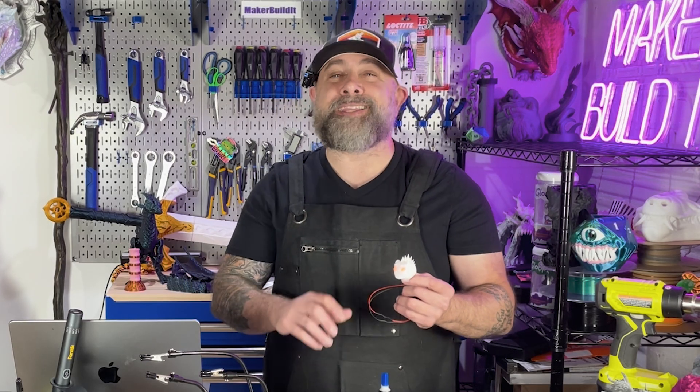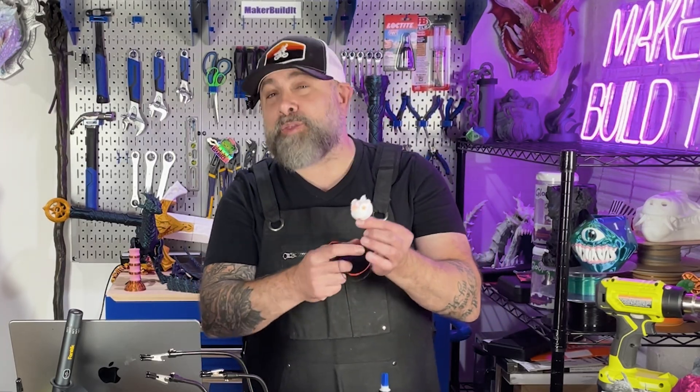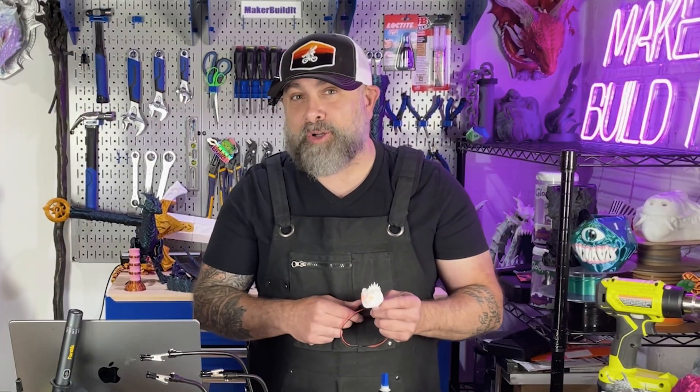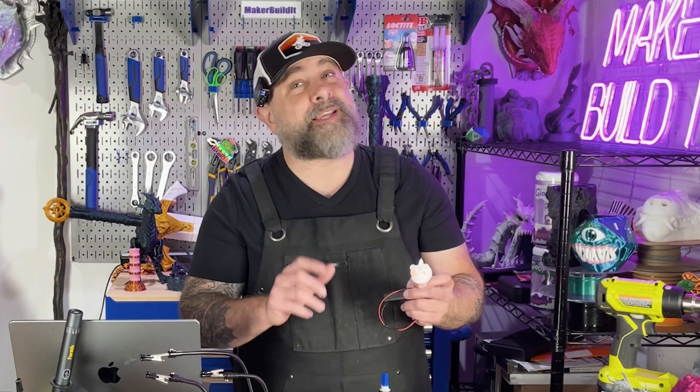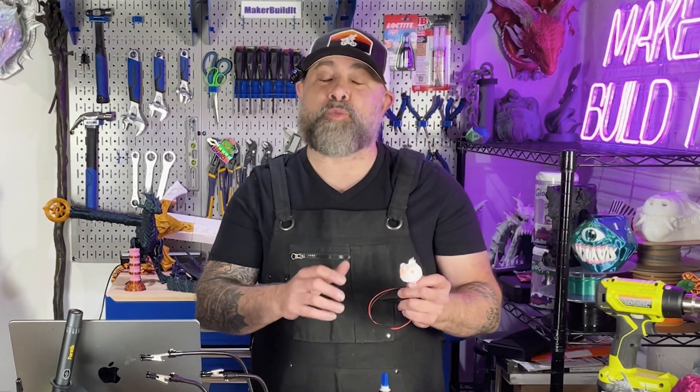I'm Brian DeLuca and this is Maker Build It. Today I'm showing you how to run channels inside your 3D models in order to make pathways for wiring, and we're doing it in Nomad Sculpt. Whether you're lighting up its eyes, its mouth, or a tiny skull like this, you're going to want to know these techniques in order to run your wiring.